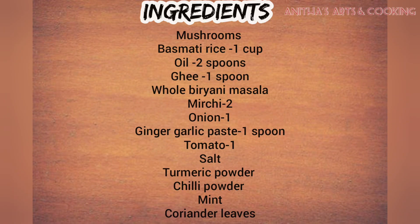Ingredients: mushrooms, 1 cup of basmati rice, oil, biryani masala, 2 spoons of sugar, 1 onion, 1 tomato, salt, 2 garlic cloves, lime, and 1 teaspoon of spices.